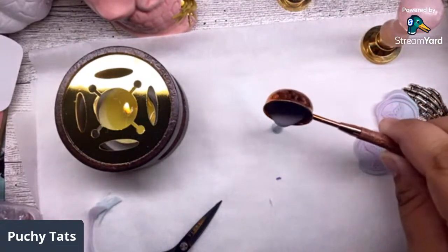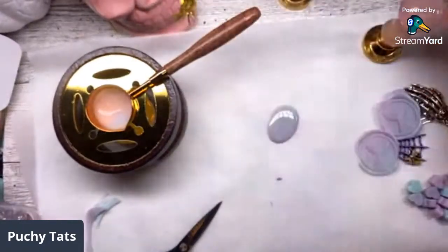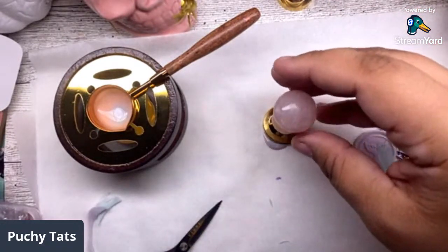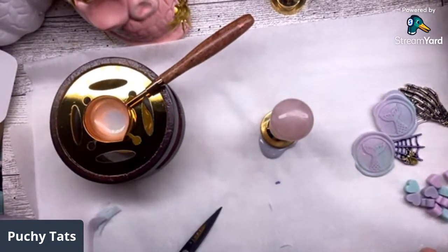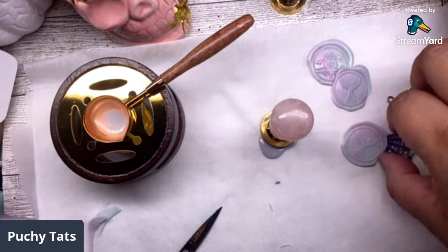For all of you that do wax seals, you have to grab one of these because they're just beautiful - that's from CrashFire as well. I really want to put glitter on here but I might have to experiment with that off camera. I'm gonna do another video with CrashFire probably next week because I do have some more ideas on how to use these products.